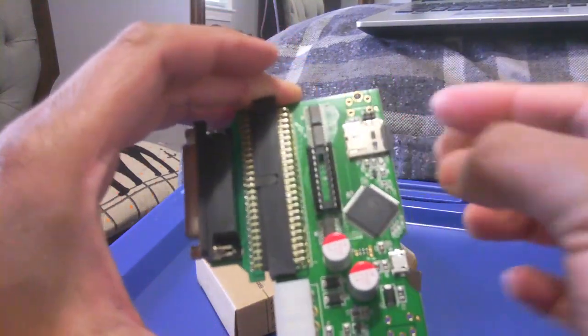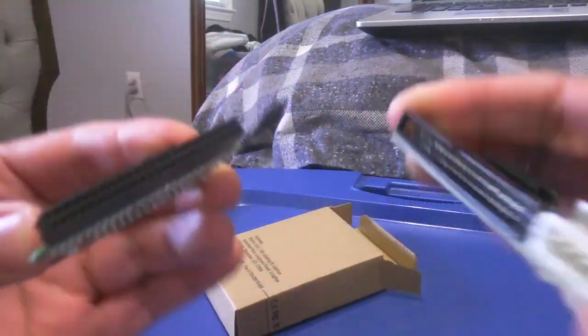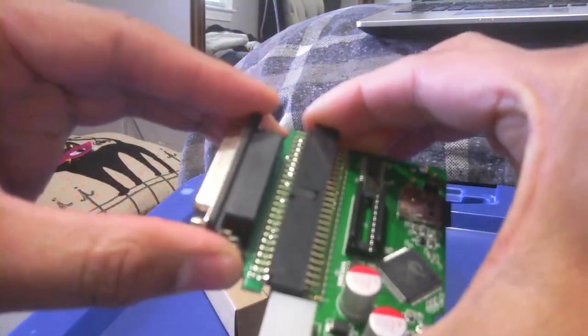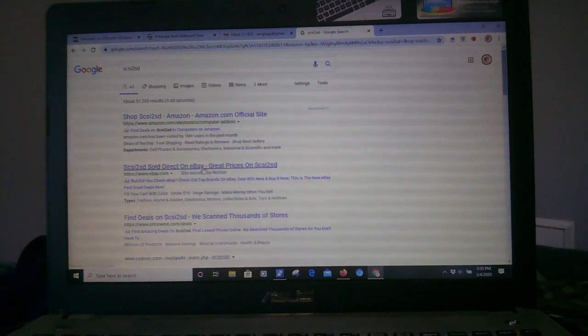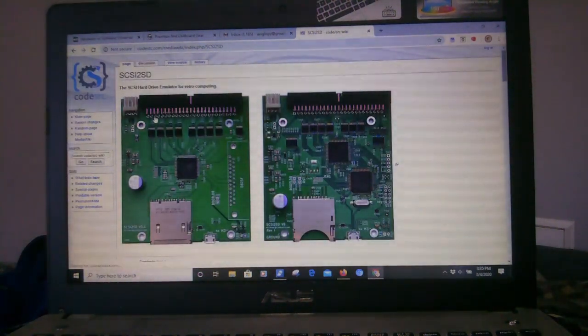What you're looking at is the adapter — me removing it and putting it on the SCSI 2 SD chip. It has a micro SD slot and also a micro USB. If you do a Google search for SCSI 2 SD, you'll see a lot of results, but go to the code page — those two pictures are the newer chips that can take a full-sized SD card, which is great.